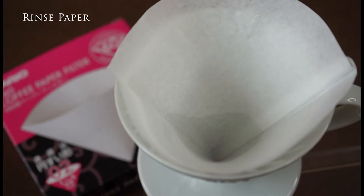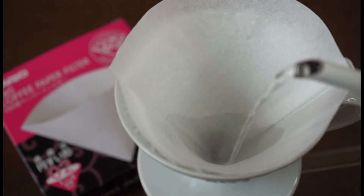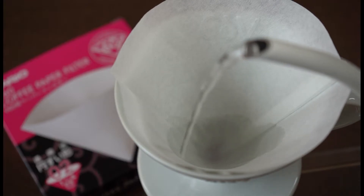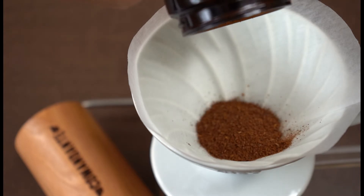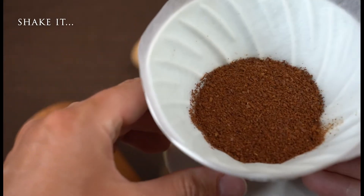To avoid any unwanted flavors, rinse the paper with hot brewing water. This also warms up your equipment. Now add the ground coffee and shake it in your filter for an even extraction.